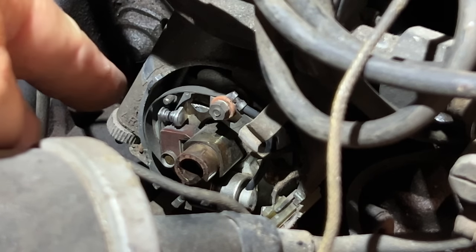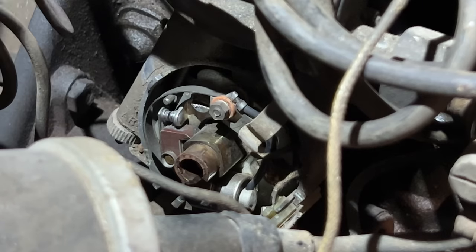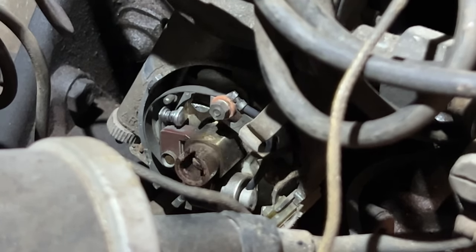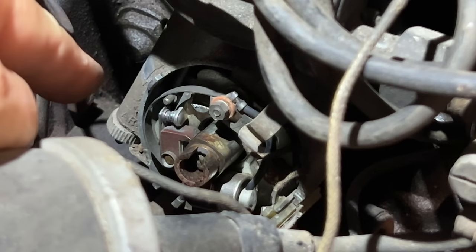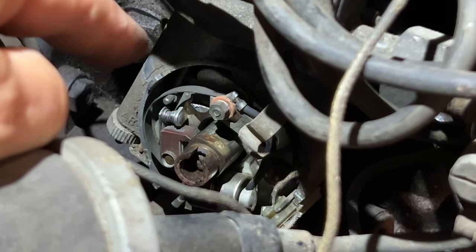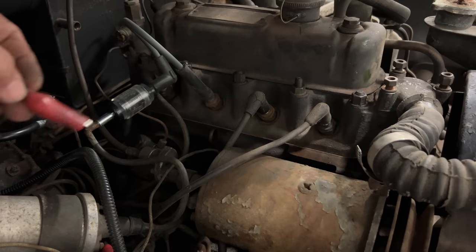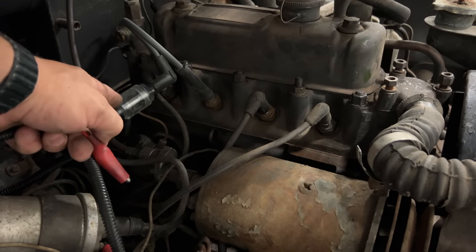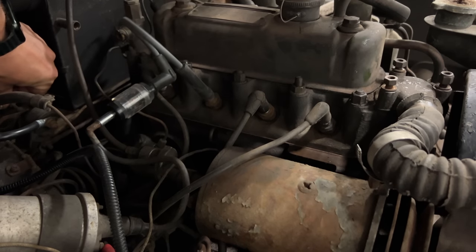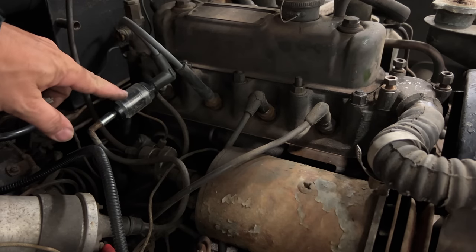Let's try this again. Now I'm going to crank it over and if the points are working we should see a spark down there. It was sparking pretty good, so now we know we have ignition at the distributor. I'll put the cap back on and we'll see if we have spark up at the spark plugs. Everything is back together — I'm going to connect the coil up to power, crank it over again, and we'll see if we have any spark up at the spark plugs. I don't know if you can see that but it was flashing there, so we do have spark.